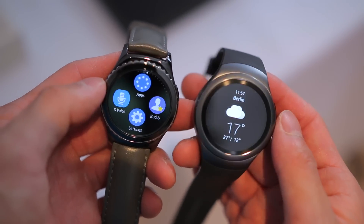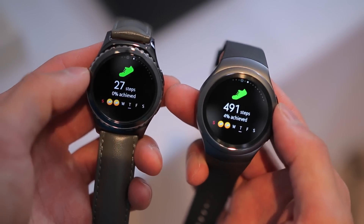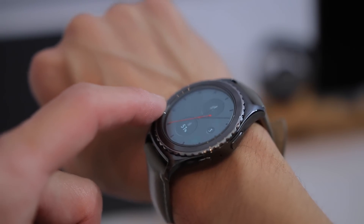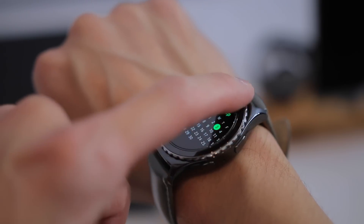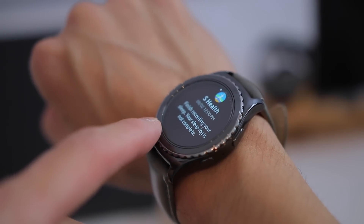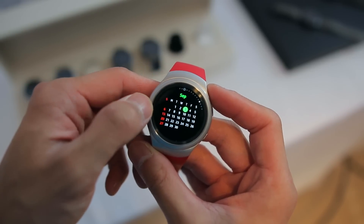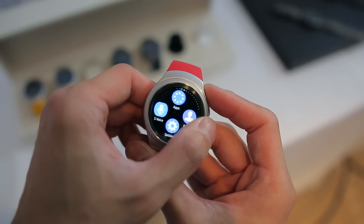The real kicker with the Gear S2 is the rotating bezel, and this is no doubt the best part about this smartwatch. The bezel is used for navigating through all the various parts of the UI like the watch faces, widgets, notifications, apps, etc. Whenever you turn it, it gives off this extremely satisfying click which makes it not only fun to use, but also great just to fiddle around with. It's also very easy to turn with just your finger, and it just makes sense in terms of how intuitive it feels and sort of makes you wonder why no one's thought of it until now.